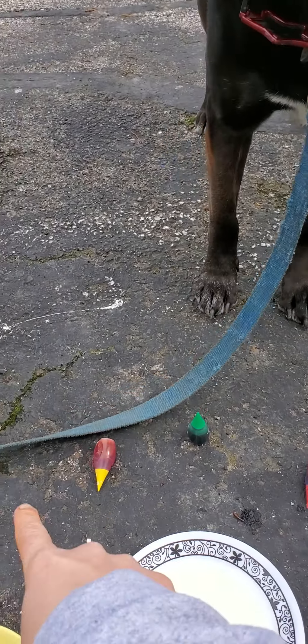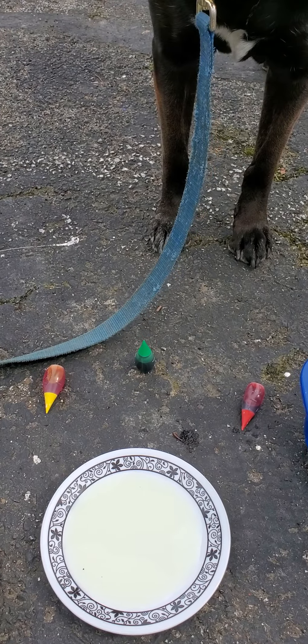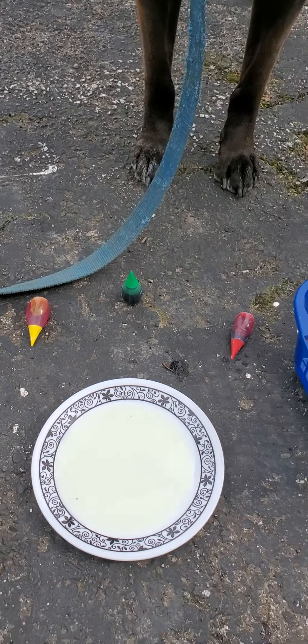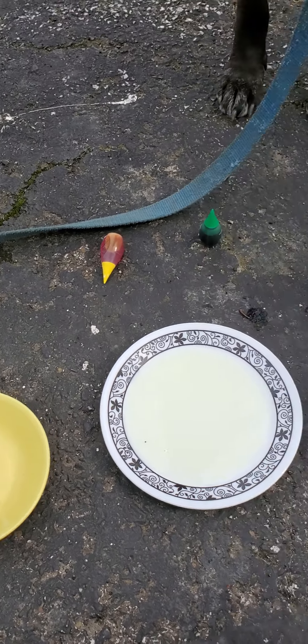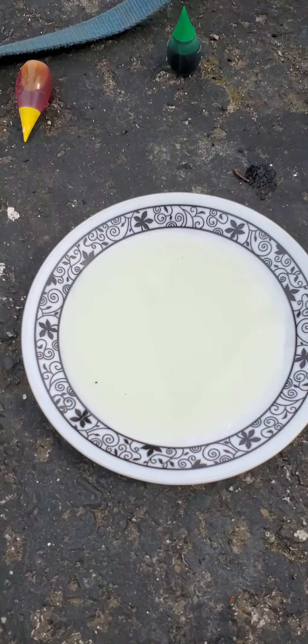Annie, what color would you like? Oh, yellow — yellow color. And I think Elsa already picked red, so we will use yellow and red. Miss Nemeth is going to pick green for our science experiment and we will get it all set and dropped into our plate of milk.